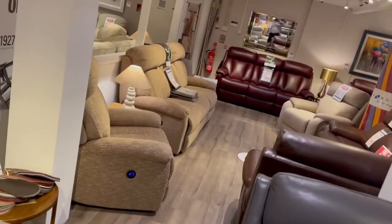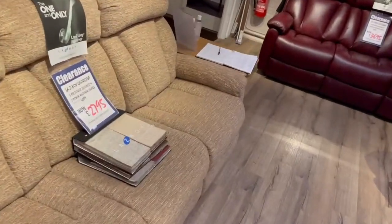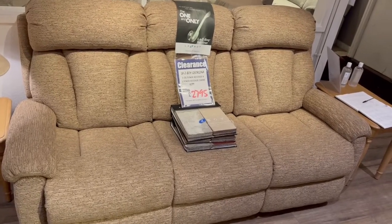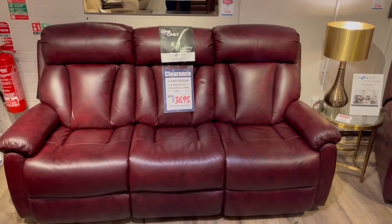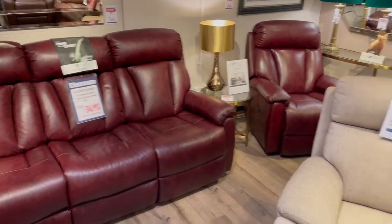Over here folks we have the Lazy Boy Georgina on display in fabric and leather, and we have a three seater sofa and two chairs, all power recliners, in this colour which is called Alpine Mocha. She'll be with us in the next couple of weeks for two seven nine five. Brand new models these folks. We've also got the Chiraz leather again in the three seater sofa and two chairs — three six nine five folks.